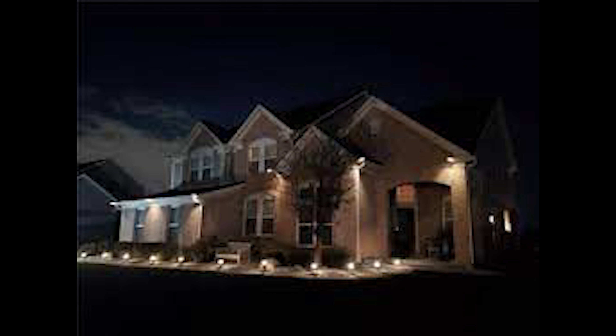What's going on YouTube? Jason Whitaker, the DIY Dad, and we are back for another video. Today we're going to talk about landscape lighting.